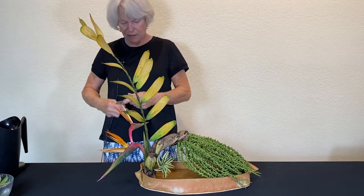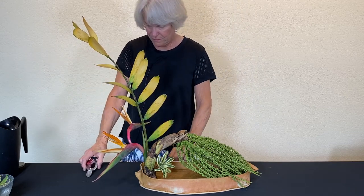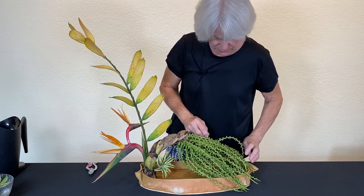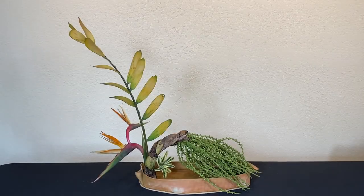I see a little adjustment that we need to make here. I want to un-obscure this back branch, so I'm going to take this off. And this needs to be a little looser in the front, I think. I think that's the final solution — I think that's kind of cool.